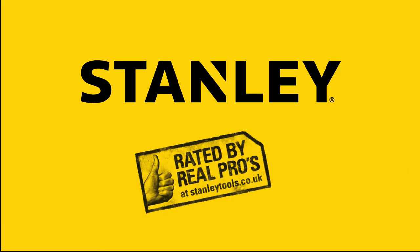When I'm buying a level I look for quality, strength, build quality, and a name that I trust. The name Stanley says it all to me. It means reliability and quality — I choose reliability and quality.